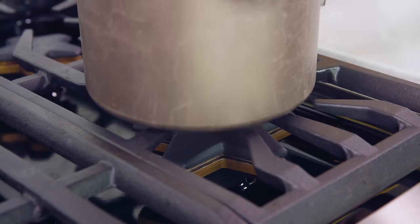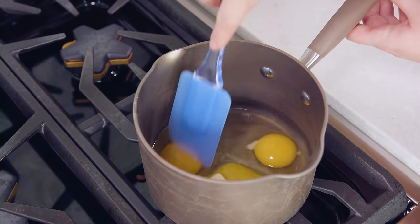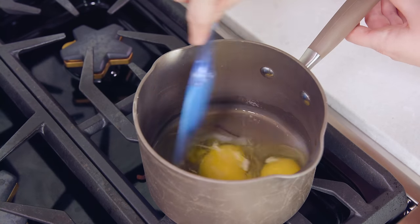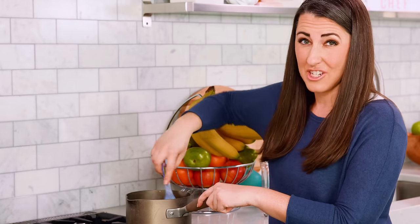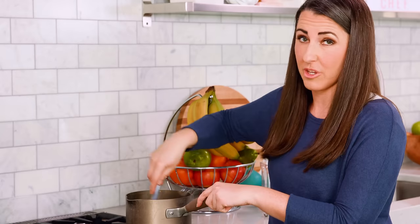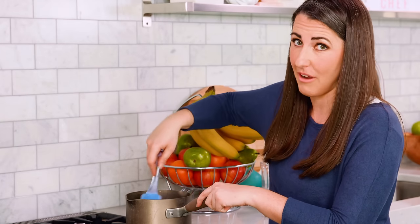Grab a rubber spatula and head to the stove. Place it on the stove and crank up the heat to medium high. Use the rubber spatula to start breaking up the egg yolks and stirring until the butter melts. The trick is to stir, stir, stir — we're using a rubber spatula so you can continuously scrape the sides and bottom of the pan.